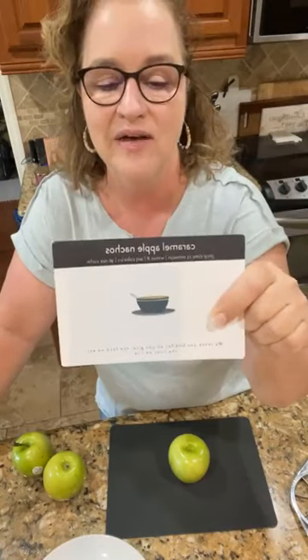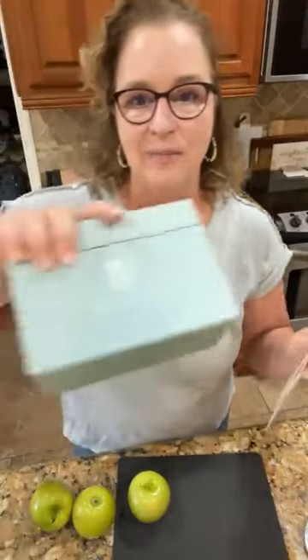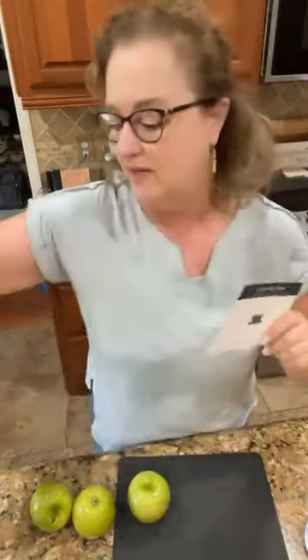So today we're going to make caramel apple nachos. You may have never, ever heard of nachos with apples, but today's your day. This is a great dessert — just easy, easy peasy. It's from our low-calorie plan. If y'all have our box, you can find it in there. Otherwise, you can find it in the link above on our website. Nicole's going to put it in the comments, or you can go to passionatepennypincher.com and type in caramel apple nachos to get the recipe.